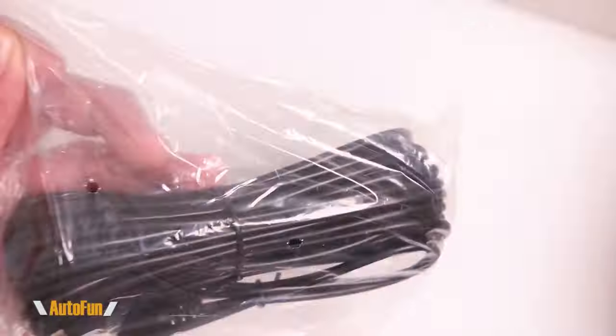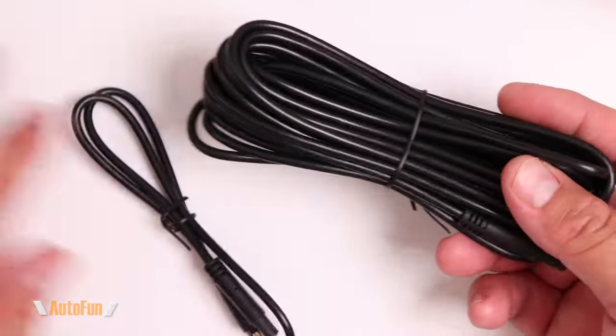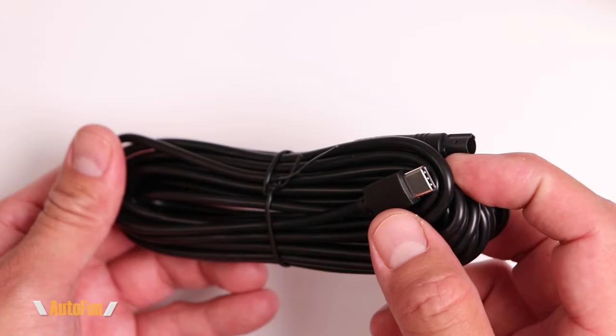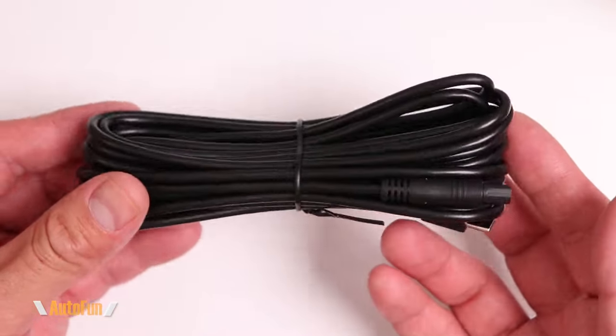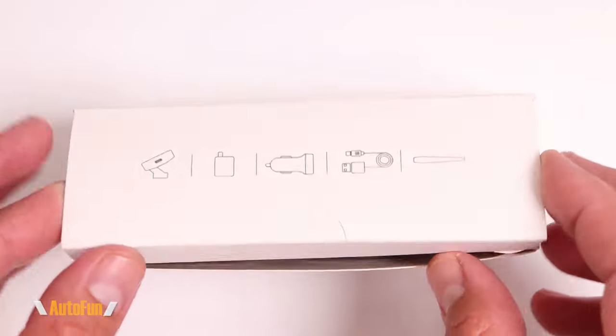Now let's look at the cables. This is the cable that connects the rear camera to the front dash cam — it uses a USB-C type connector and has an approximate length of 5.5 meters, which is about 18 feet long.